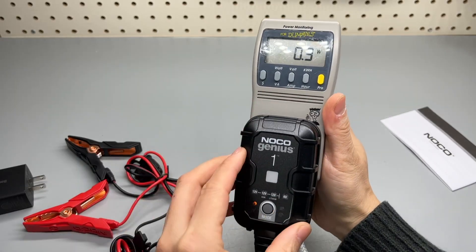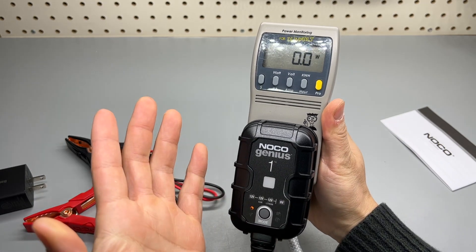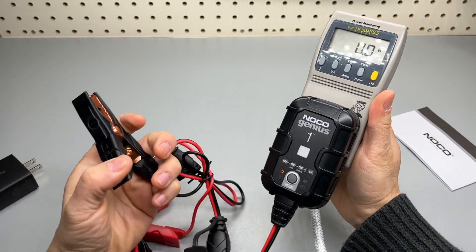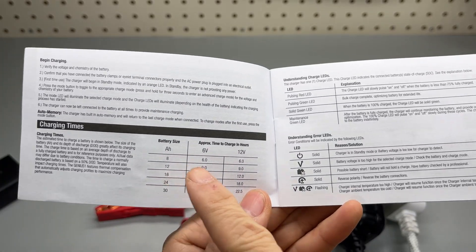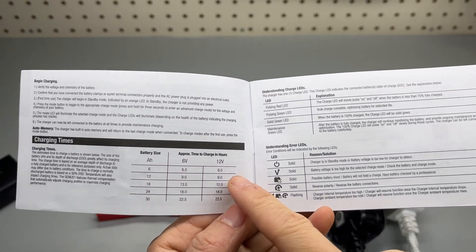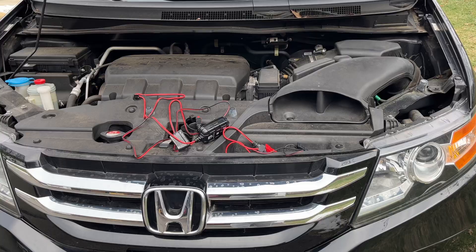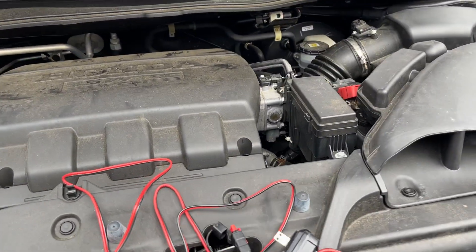It consumes no energy when it's plugged in without any load. There's a chart of battery size versus charging time and voltage, and the charging LED status — shown here on the Odyssey.